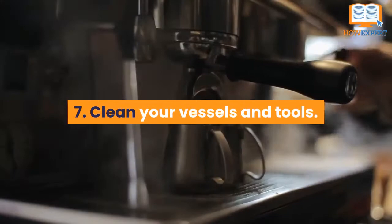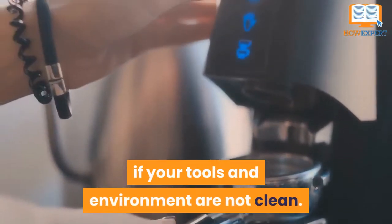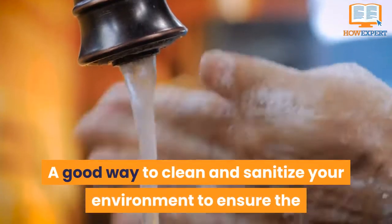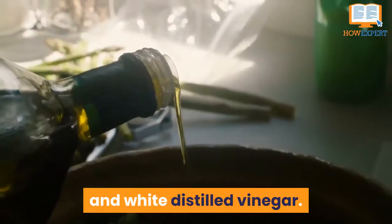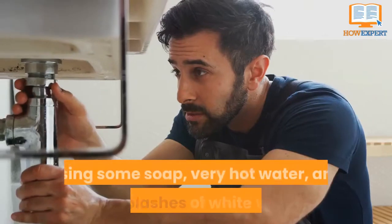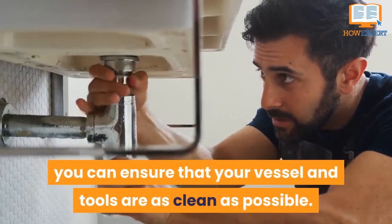Number 7: Clean your vessels and tools. Kombucha can be very easy to mess up if your tools and environment are not clean, especially at the very beginning when the SCOBY liquid is not as acidic. A good way to clean and sanitize your environment is to clean with soap, water, and white distilled vinegar. The soap should not be antibacterial, as this may damage the microbes in the SCOBY. Using some soap, very hot water, and a few splashes of white vinegar, you can ensure that your vessel and tools are as clean as possible.